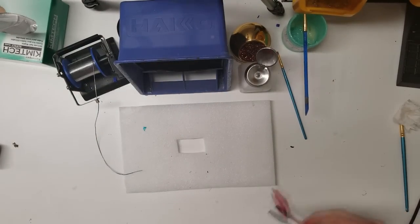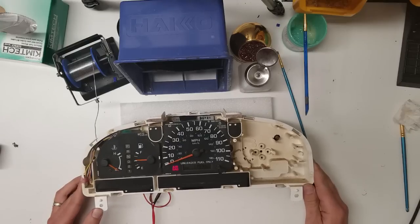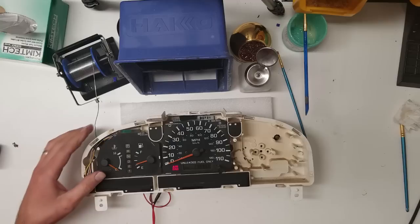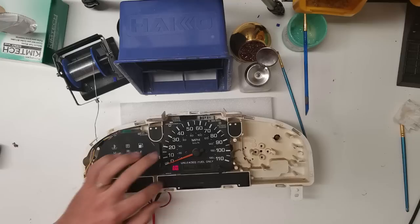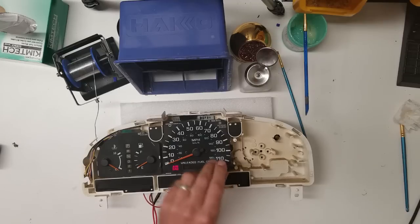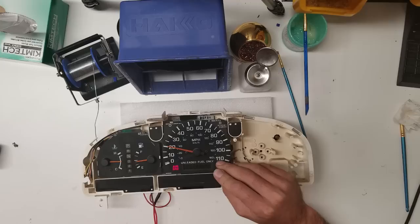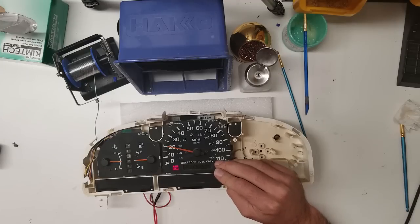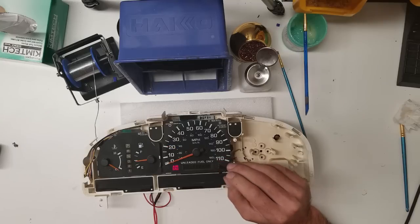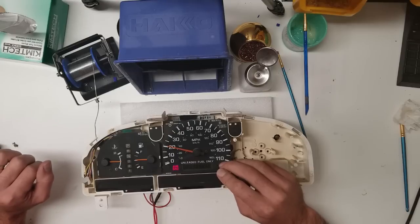Alright, back on the workbench. Let's see what it does. Looks like it's working properly. Most Nissans have this self-test mode — that way you can check that the gauges are sweeping properly. These usually go up about halfway, and that one goes up to there. That's pretty normal.